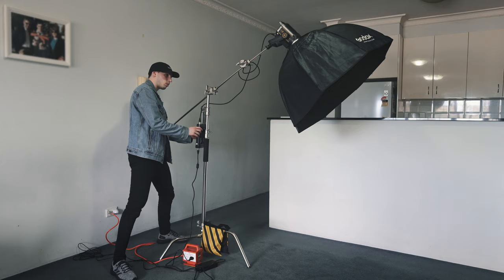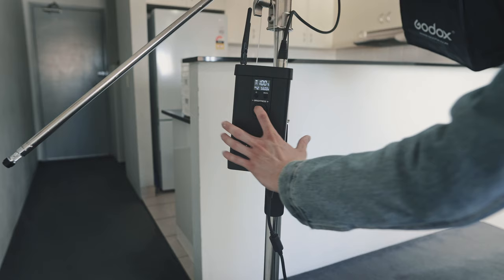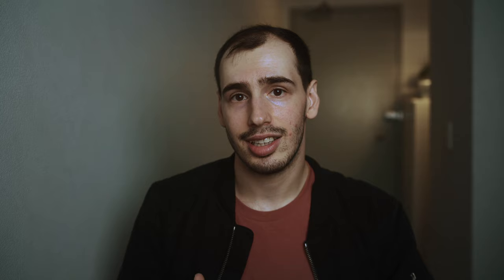The control box that comes bundled with the Godox VL150 light has been great for me. It's super easy to dial in your brightness and it also comes with a remote. An awesome feature it has is the ability to use V-mount batteries to provide portable power to the light, so if you need to do any sort of outdoor shoot, you're covered.